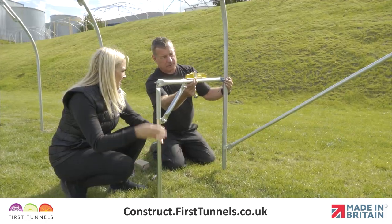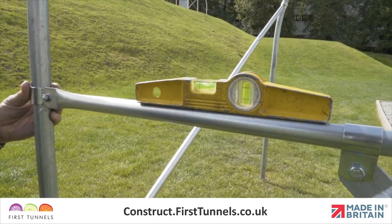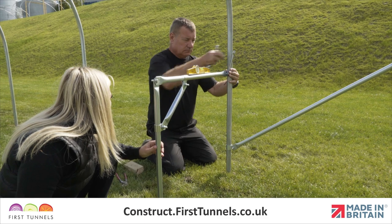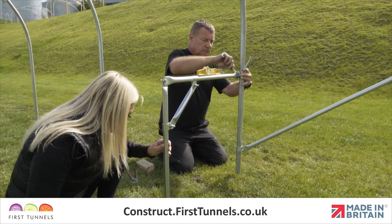Now you will need to check that the staging support is level. Place a spirit level along the staging top tube to check this. Once the staging support is level and perpendicular to the hoop, firmly tighten the Q-clip.